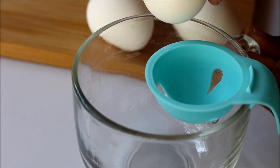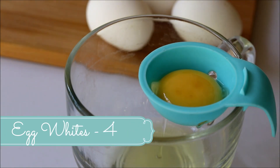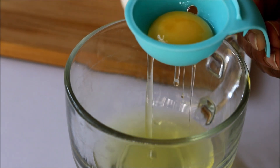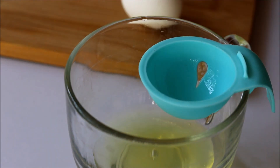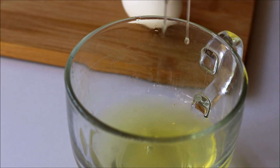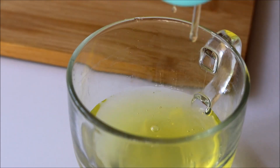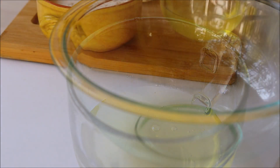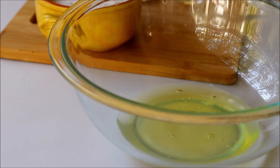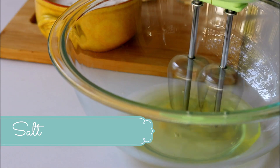Let's start separating the eggs. Here I've used four egg whites, and while separating them you need to be really careful that you don't get any spots of egg yolk in it, and also be careful with the eggshell.